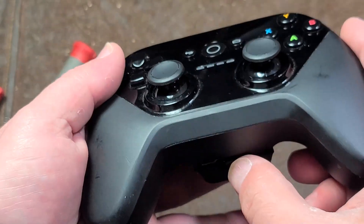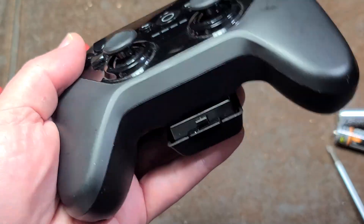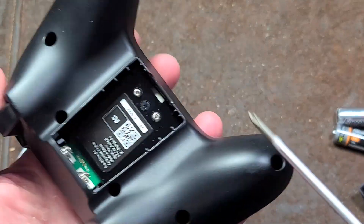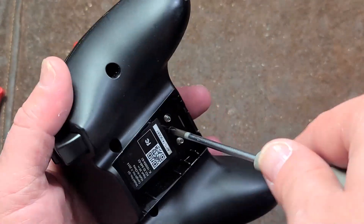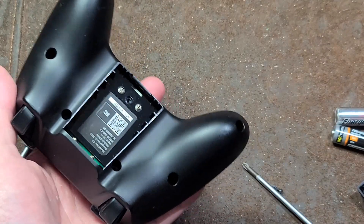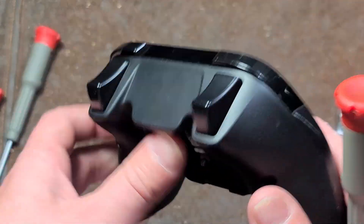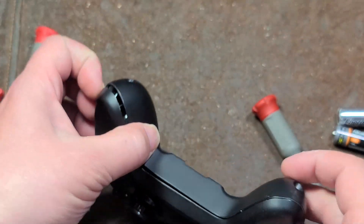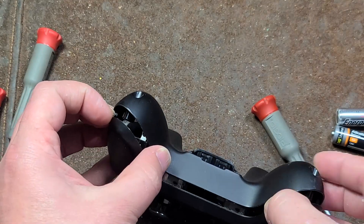I guess this holds in relatively okay, but it's not the greatest, not by a long shot. Let's get these screws out. Kind of a shame — it is Bluetooth. I was able to get it to pair up, but nothing would actually recognize it.